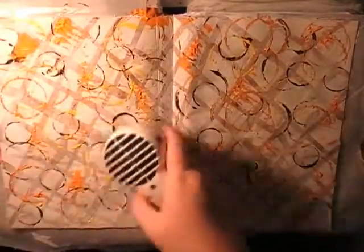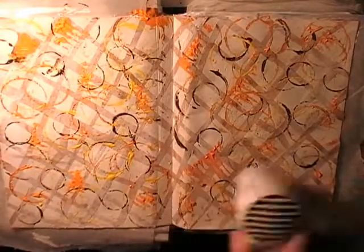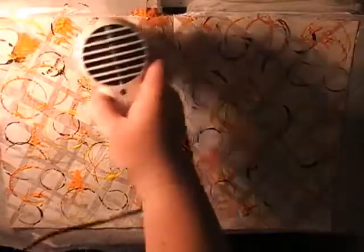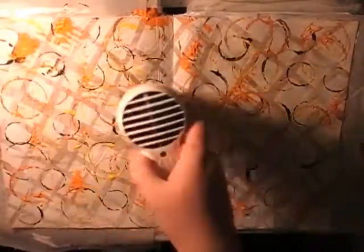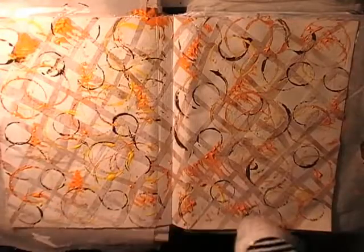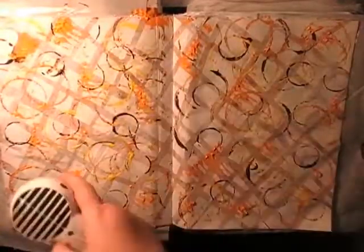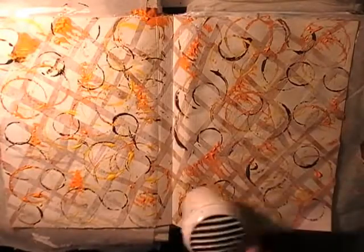Giving it a good dry with a heat gun because the paint was chunky in places and took a few extra minutes. If you don't have a heat gun, a hair dryer works too, or just let it dry naturally.